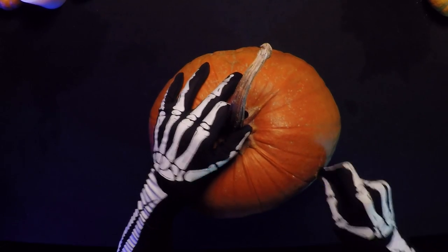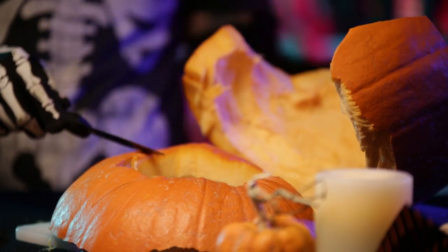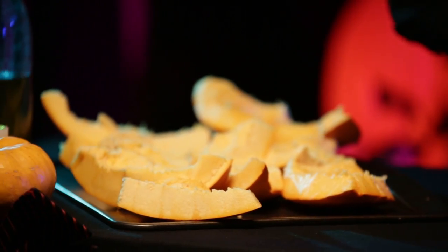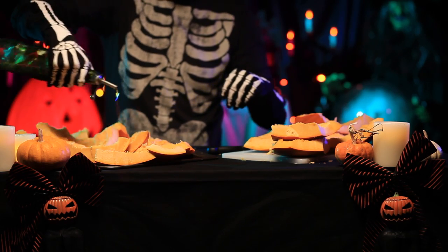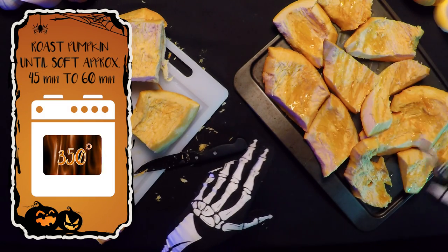Carefully take your jack-o-lantern and cut it into manageable pieces. Remove the stem and center core. Place your cut pieces on roasting pans or cookie sheets. Drizzle the pieces in olive oil and make sure they are completely coated. Roast the pieces at 350 degrees until soft.